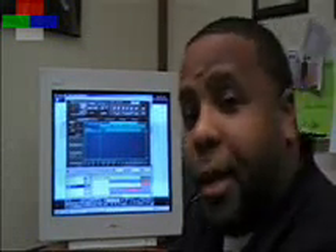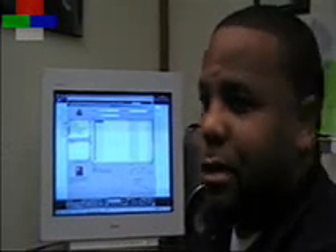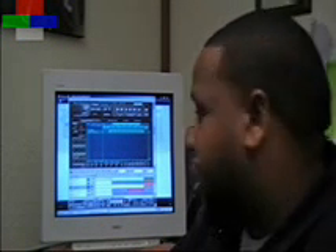That's an actual, authentic B3 organ. I have a couple of other organs that I choose from, but I just like that Hammond sound. So this is how the organ is going on this song — I'm going to solo everything out and just let you hear the organ.